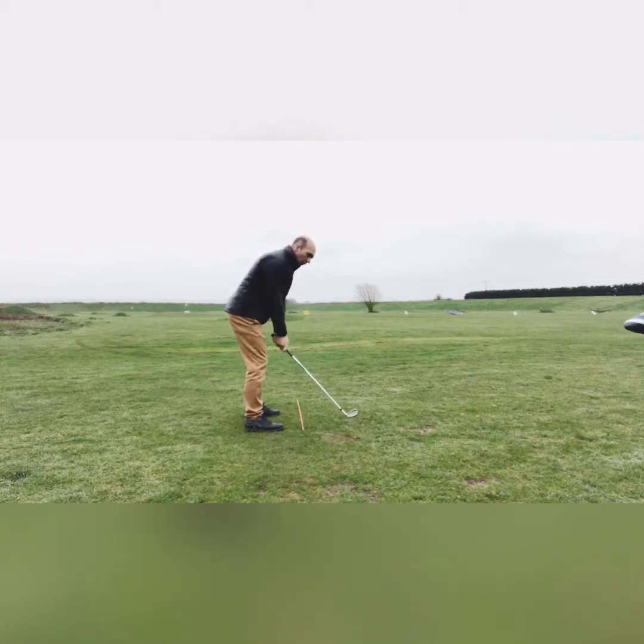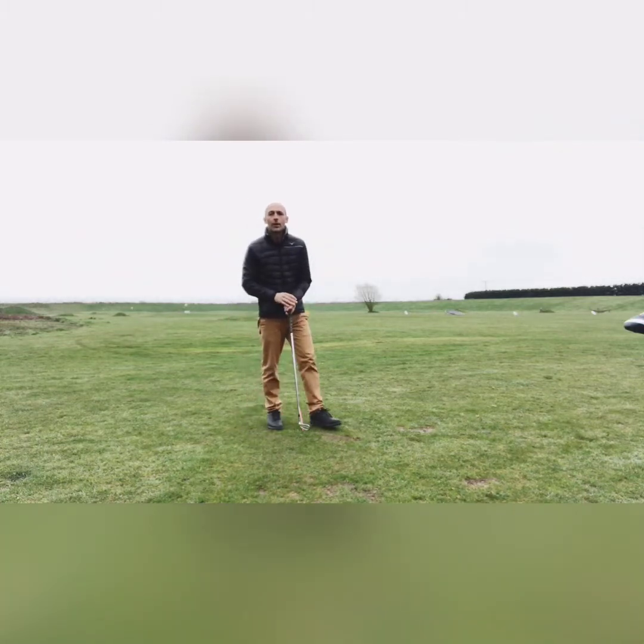Two things you do not want: the face pointing to the floor, or the face turning too much so it points to the sky. So the two checkpoints are: shaft angle parallel to the alignment stick on the floor, and the club face pointing directly in front of you or the toe pointing straight up to the sky. Those are two really good checkpoints.